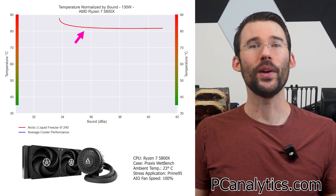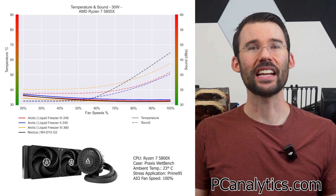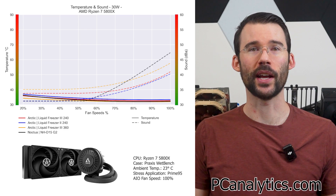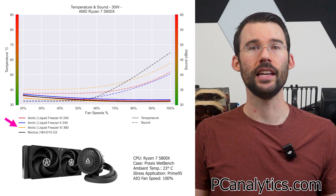When we push the CPU to 130 watts, we can see that this trend continues. Next up, we will compare the Arctic Liquid Freezer 3 240 to a few other coolers in its weight class, including the Arctic Liquid Freezer 2 240, the Arctic Liquid Freezer 3 360, and the Noctua NH-D15 G2.